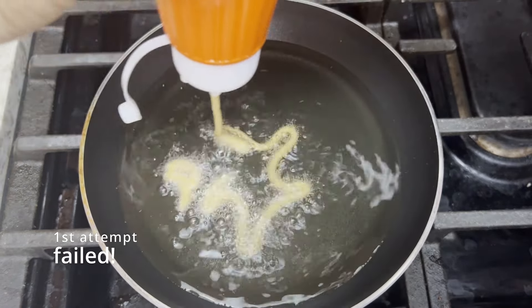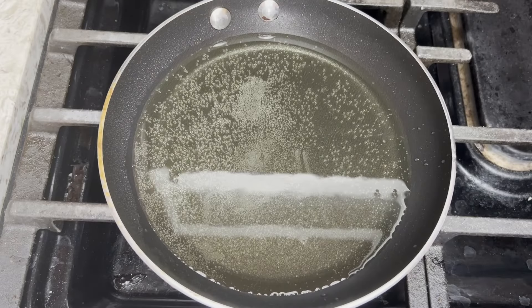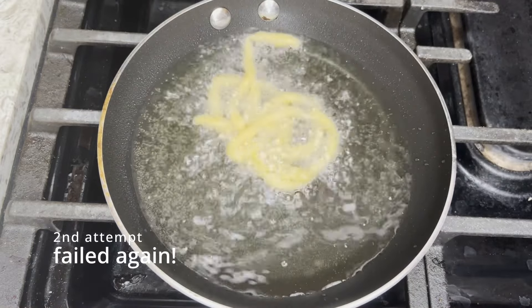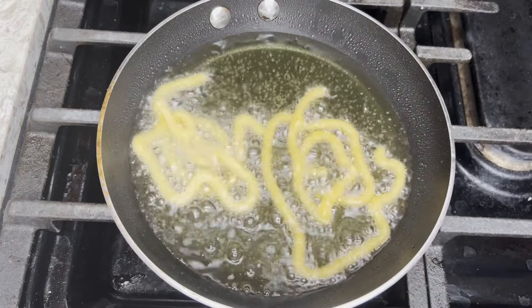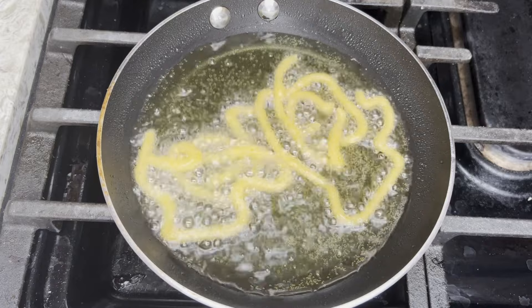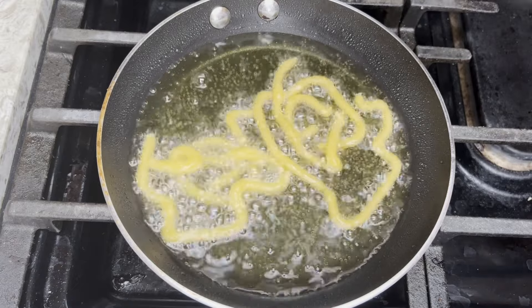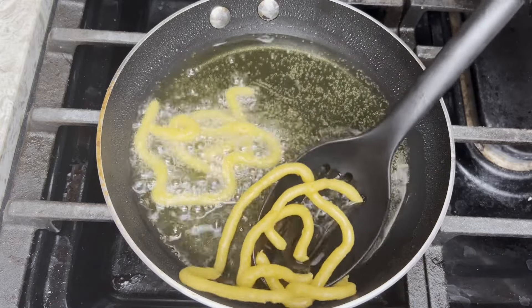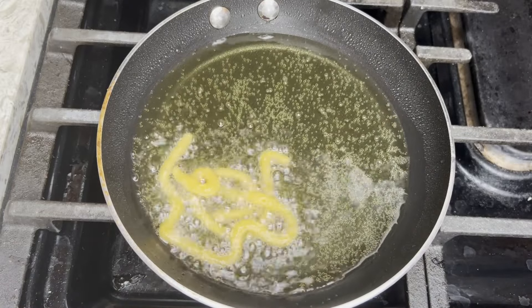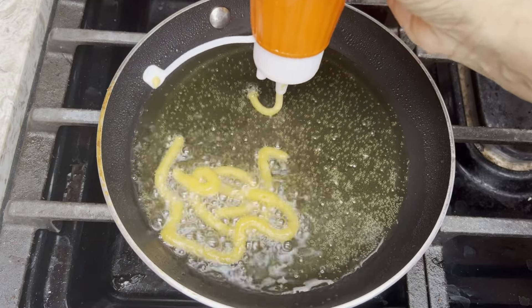Oh no! I failed at my first attempt although I followed the instructions. My Jalebi is not forming circles — let's try again! You are supposed to make three and a half circles with the batter, starting from the center and sealing the end in the last half circle. It says to hold the nozzle of the Jalebi maker just above the surface of the oil, so let's get closer to the oil. At least it's not breaking now.